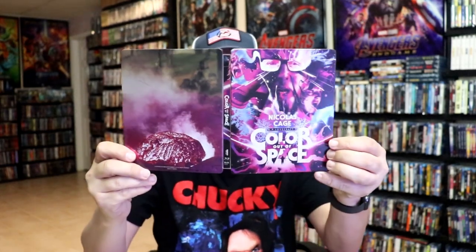Overall I think it's a beautiful looking steelbook. I'm really happy to have it in the collection. I really do like the colors on it and the way that it looks. Now I've only seen the movie one time and it was kind of weird. Visually it looked really good but I just couldn't figure out the story or what was going on. So I'm definitely looking forward to checking this one out again.